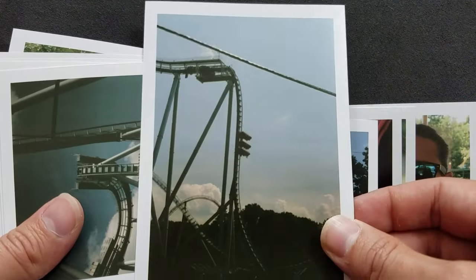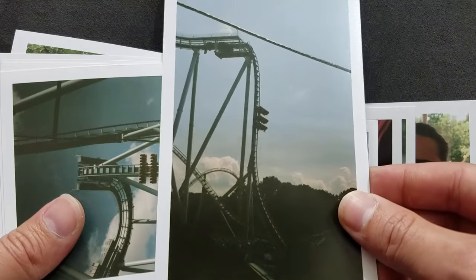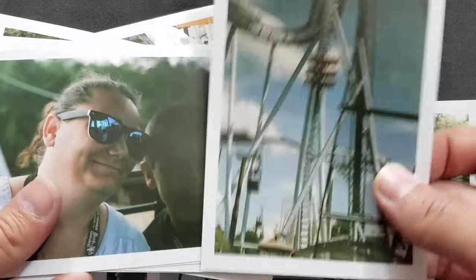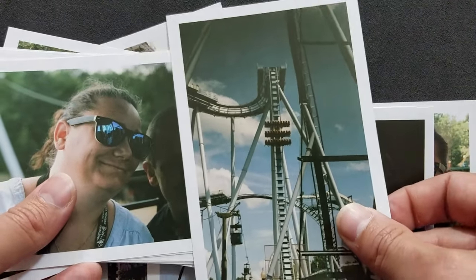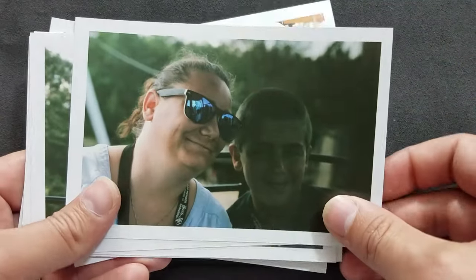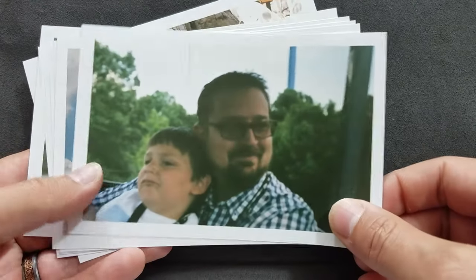Unfortunately, halfway through I did open the back of the camera without rewinding the film. You get to Busch Gardens and sometimes you lose your mind. Some of the images you'll see in here have a little bit of light burn on them, but Find Lab did a great job saving these images.